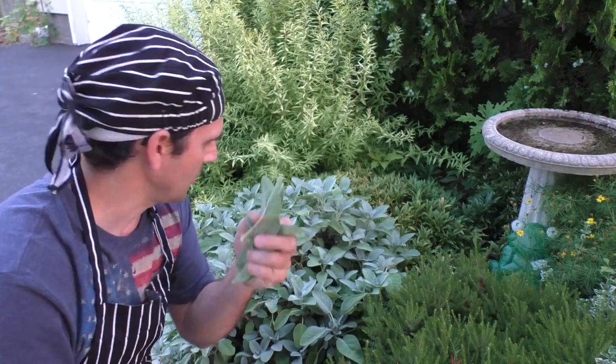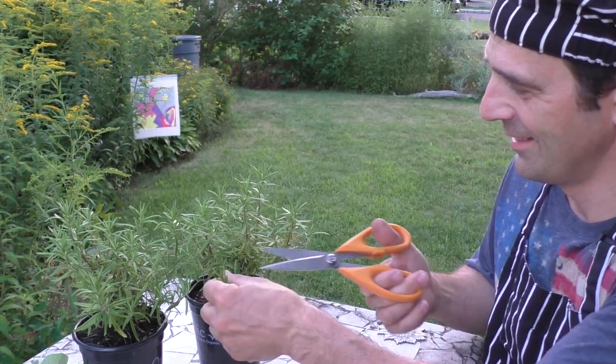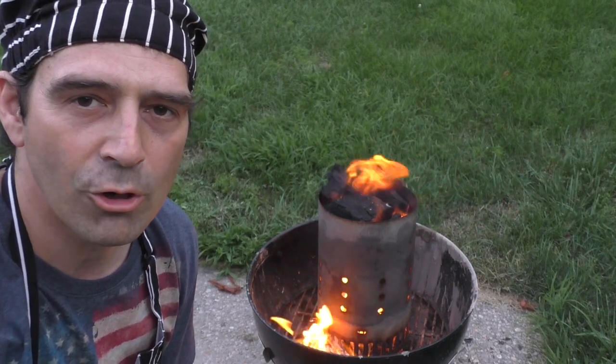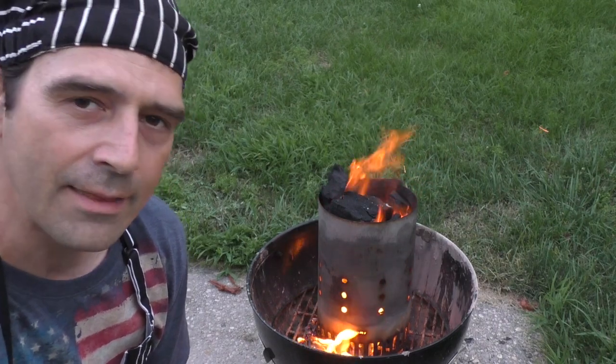It's fresh sage — good stuff. I can never grow rosemary in my garden because I just use it so fast the poor plant just can't keep up. Fired up some lump hardwood charcoal here to give these guys a nice smoky flavor. Gonna sear the outside real quick with some high heat and then we'll bring it on in.